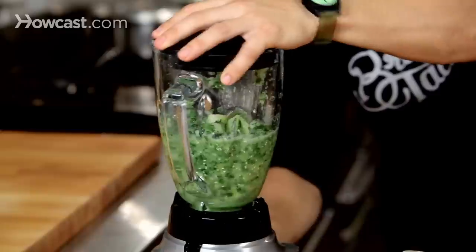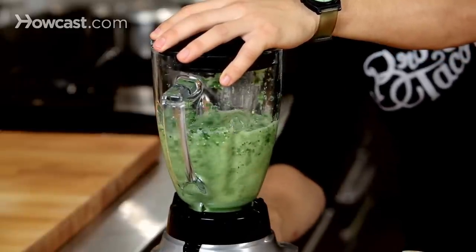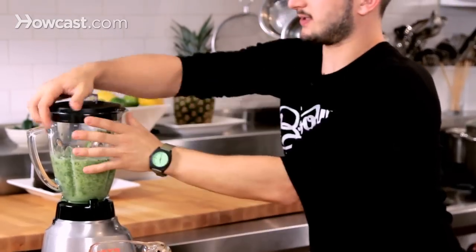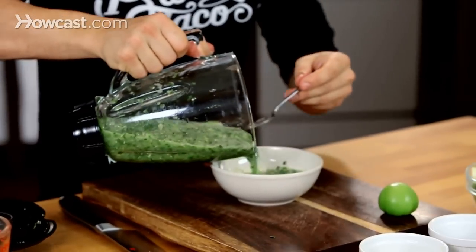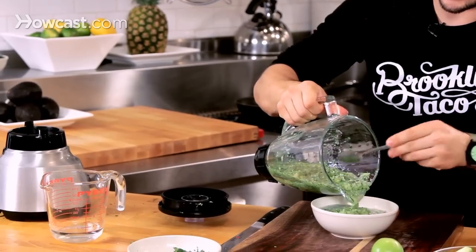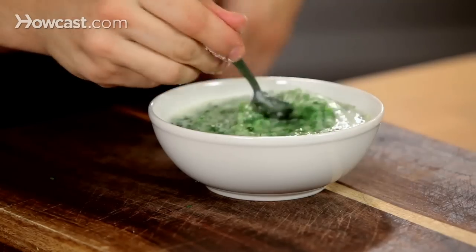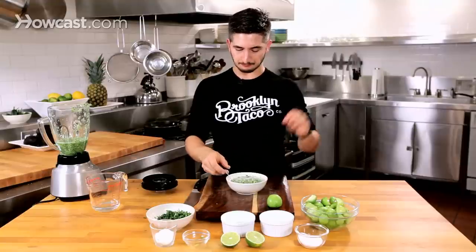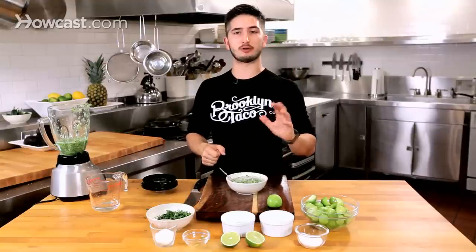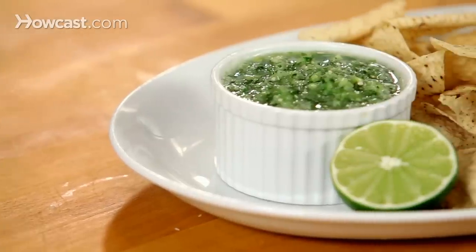Just pulse that one more time — there we go, perfect. Pour that in. It is a little juicy, so you can strain it a little bit and make it a little easier to eat. Here, it is so beautiful — see the seeds in there? Oh my god, so awesome. You can use this for chips, you can put it on tacos, it goes well with everything. That is how you make my favorite green salsa.